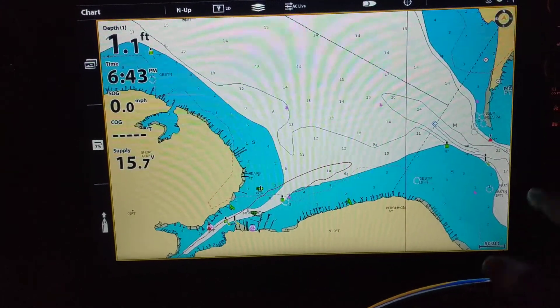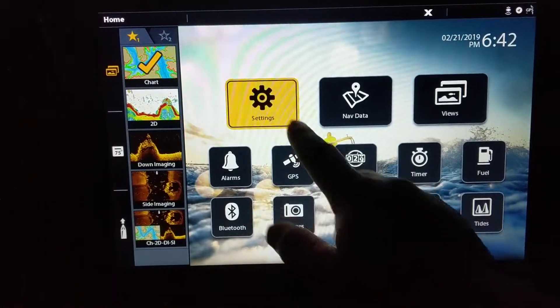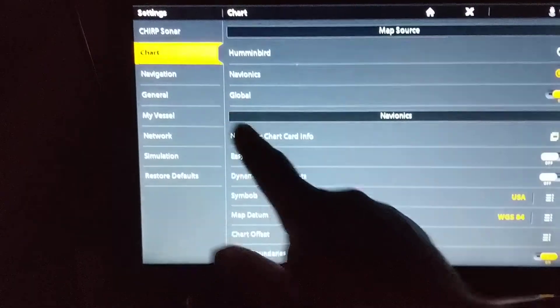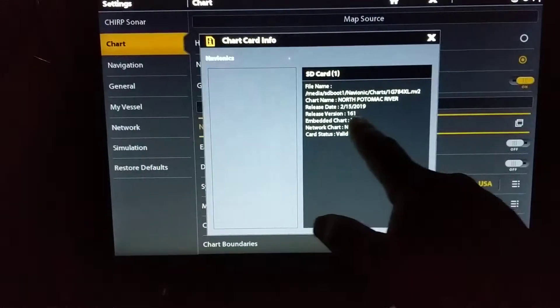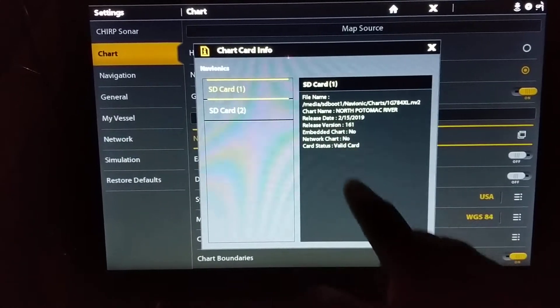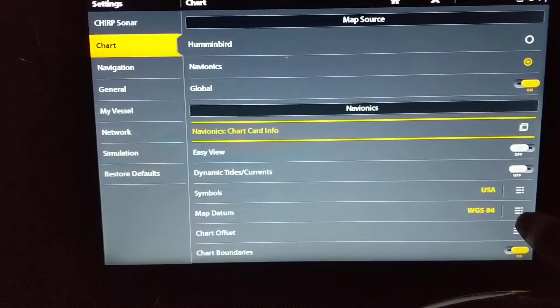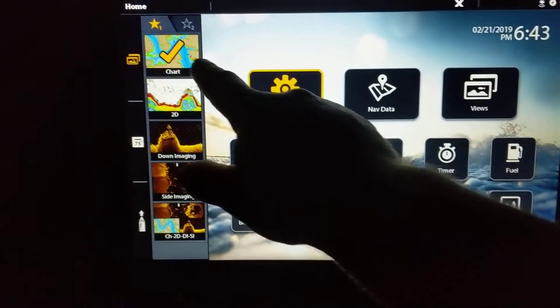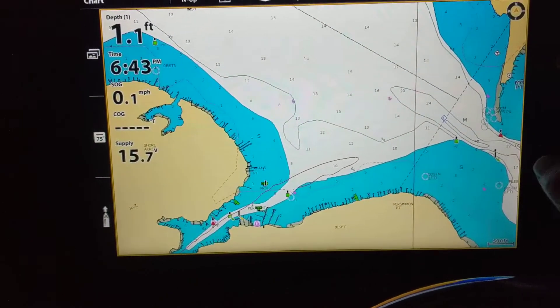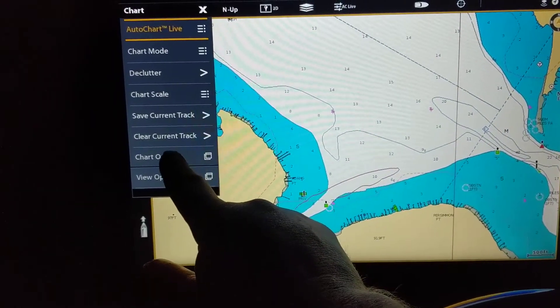In order to get the one foot contours, first thing we'll do is check the card. Hit the home button, settings, chart, and then we'll check the chart card info. Mine's an SD card one. It's good — last time it was updated was February 15th. Go back to the chart page, hit the menu button, come over here to chart options.